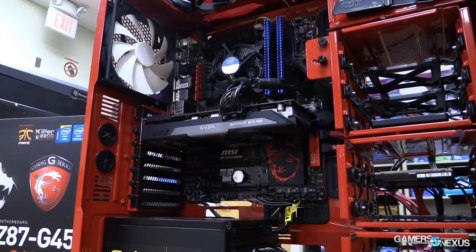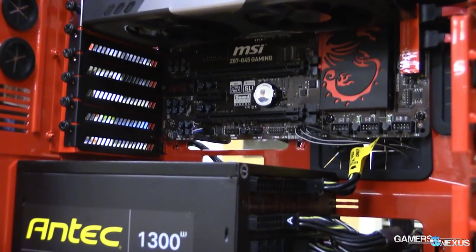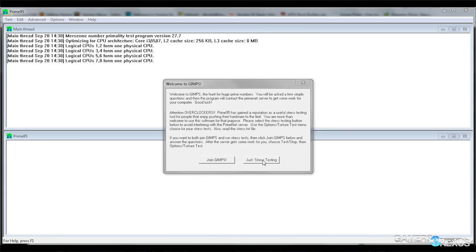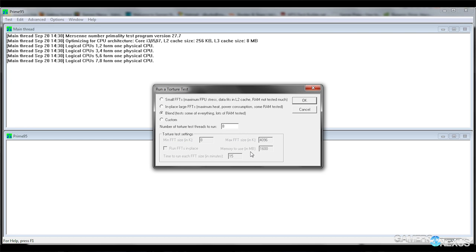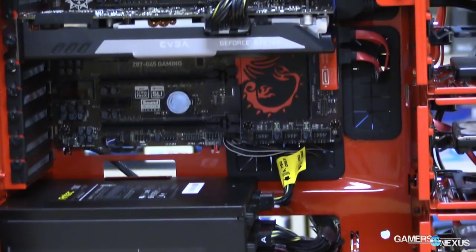Last but not least, once your system is built and looking the way you want, run a burn-in test. This pushes your components to peak load so you can verify they'll work reliably long-term — if they can fail at peak load now, they'll fail later; if they can't, they'll probably last a good long time. Check the guide linked below. If you have any trouble throughout the process — picking components, testing, or determining what's broken if it doesn't boot — check out our forums for free support. Let us know in the comments what you want to see next, and we'll see you all next time.